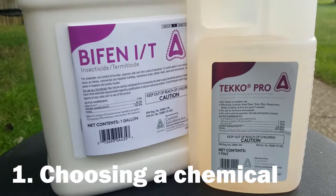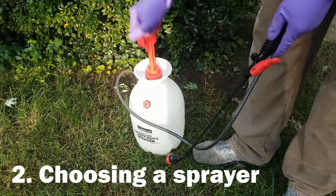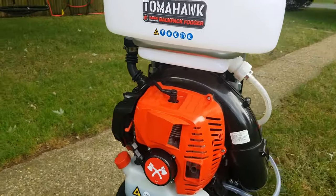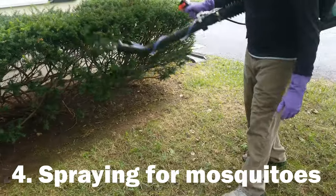I'll cover choosing a chemical for treating your yard for mosquitoes, choosing the best sprayer for your application and budget, the proper PPE to use, and how to actually go about spraying your yard for mosquitoes.